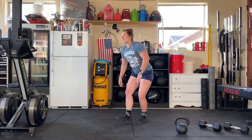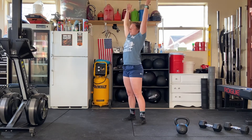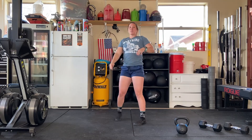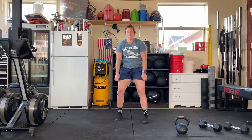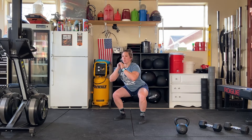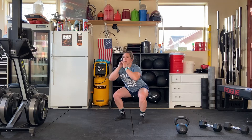You're going to do six overhead good mornings. Nice and tall through the spine, feel a stretch through the hamstrings, right back up. Then you're going to do nine tempo air squats, counting three, two, one — fold from one, and then count up. You'll do nine of those and do three rounds through.